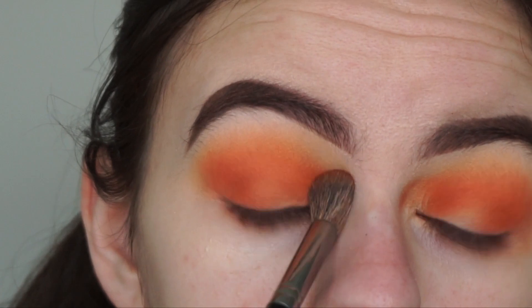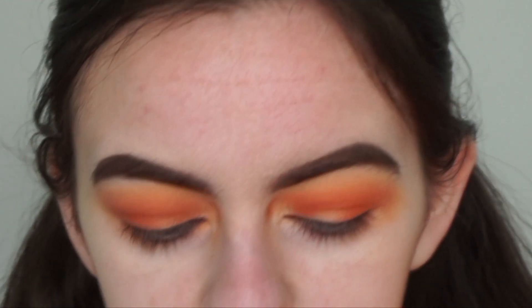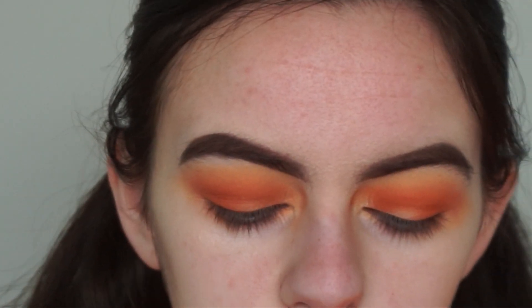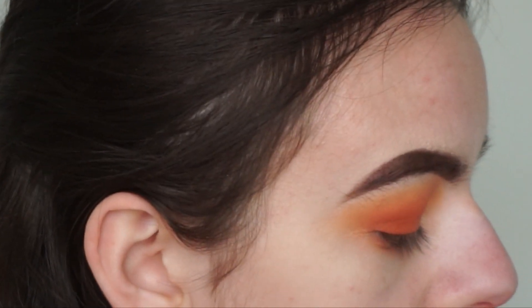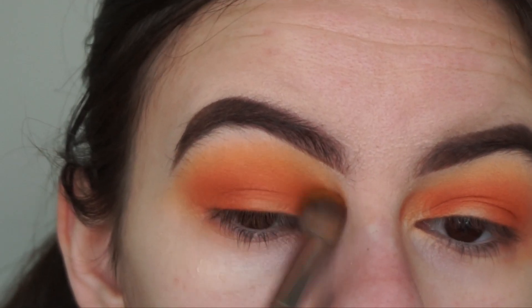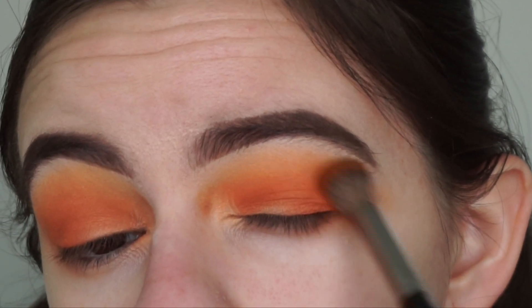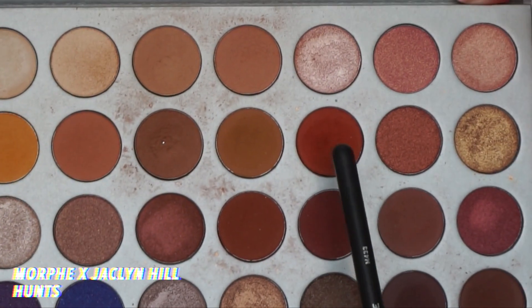Going back with the first brush I used, I'm just going to blend the two shades together. Then going back in with a little bit of the transition shade from the Jacqueline Hill palette to help continue blending the two shades together and to bring back a little bit of that light orangey transition shade.